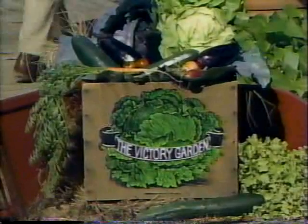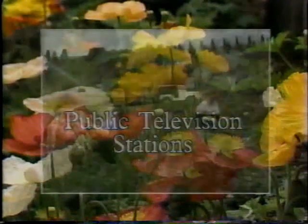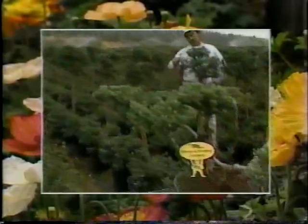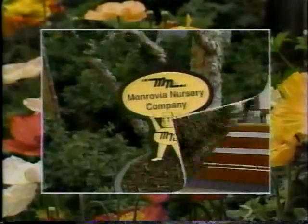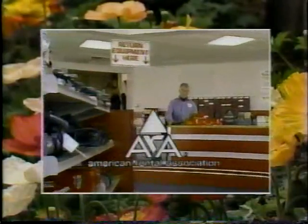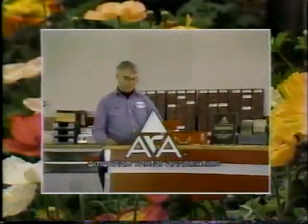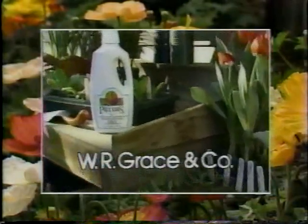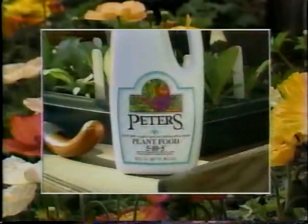Funding for the Victory Garden is made possible by public television stations, and by Monrovia Nursery Company, major producer of container-grown plants, supplying garden centers and nurseries nationwide. By the American Rental Association, 3,500 members nationwide, renting tools and equipment for home, gardening, and entertaining needs. And by W.R. Grace, makers of Peter's professional concentrated liquid plant food for all home gardening needs, indoors and out.